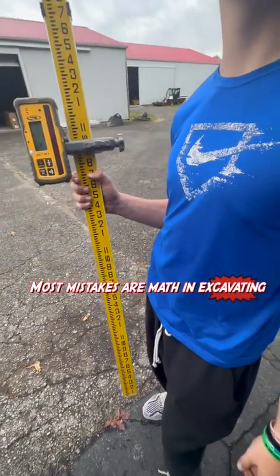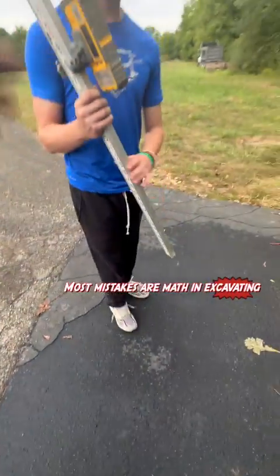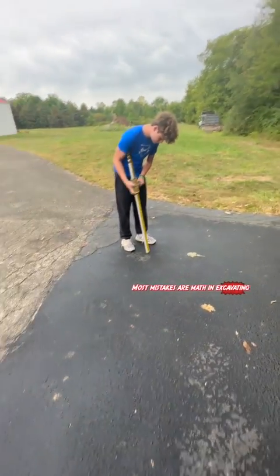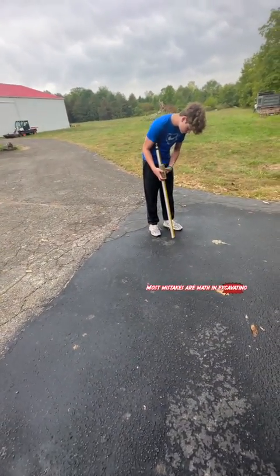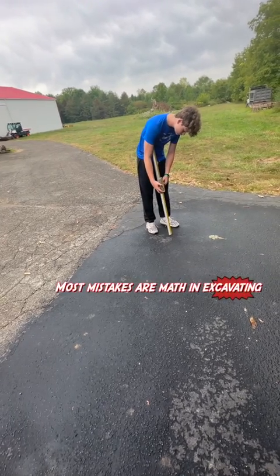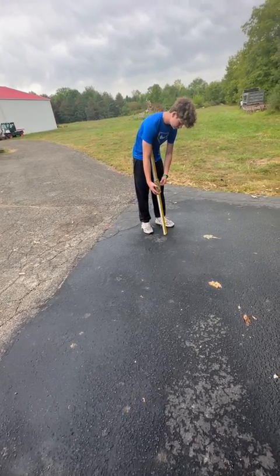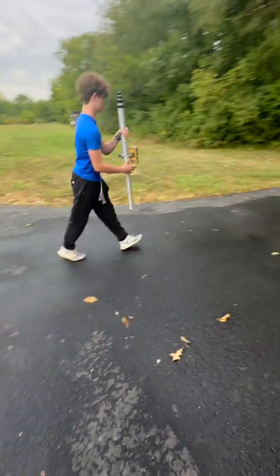17. 17 inches. Okay, so let's put it in the middle of 17, close to it, and shoot that to find where that spot is on the ground over here. So you can just count down — eight and a half. There you go. So go find grade now.